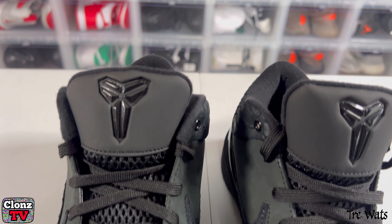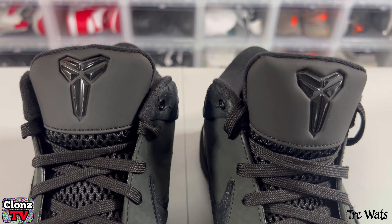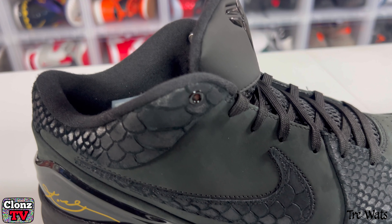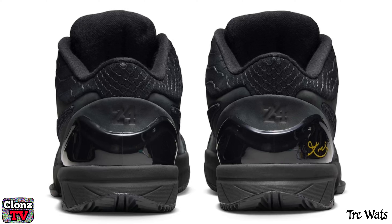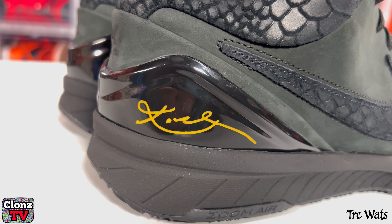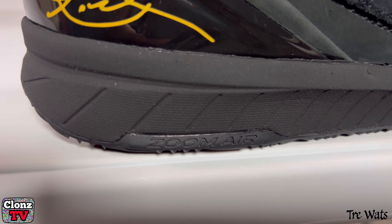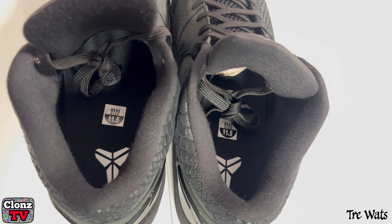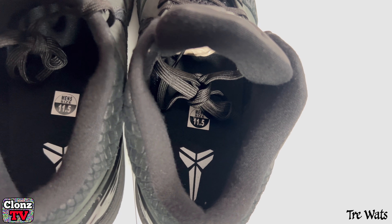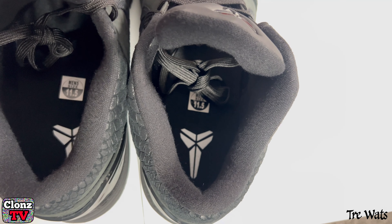Now the tongue, you got the iconic Kobe logo on the tongue. You have a Nike check on both sides of the shoe, inner and outer. On the back of the shoe you have number 24, and then on the right shoe you have Kobe's signature. And on the outsole you have Zoom Air. And if you look inside the shoe, the sock liner, there's a lot of padding — it's real thick inside that sock liner.